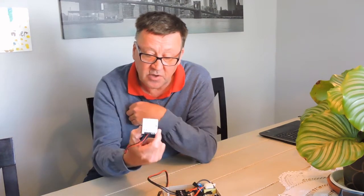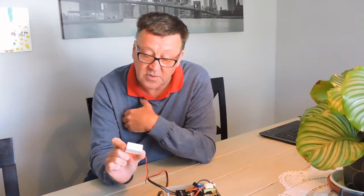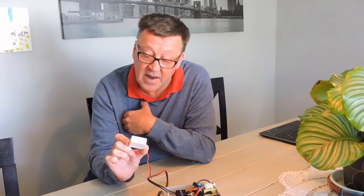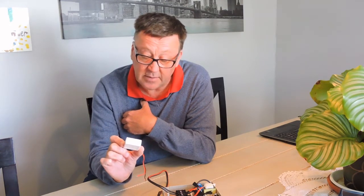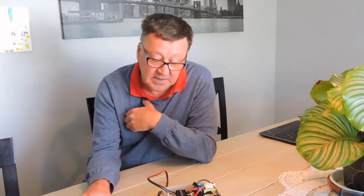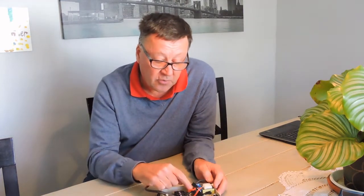Long story short, the Sonoff Mini makes a great affordable way — around 350 to 360 rand, probably $10 — and you can use this device to control the relay.